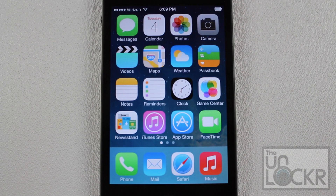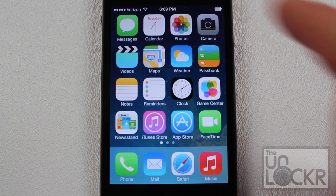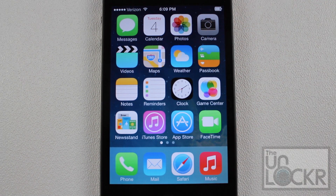Once your phone has restarted again, we can check out the new battery icon in the top right. It looks like a battery icon from a MacBook Pro or Mac in general.